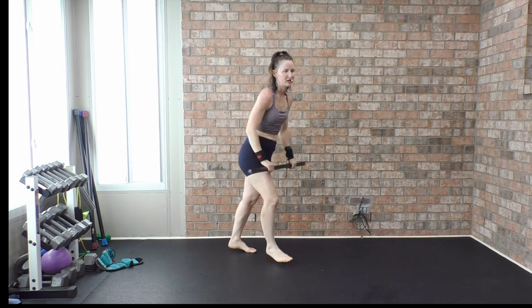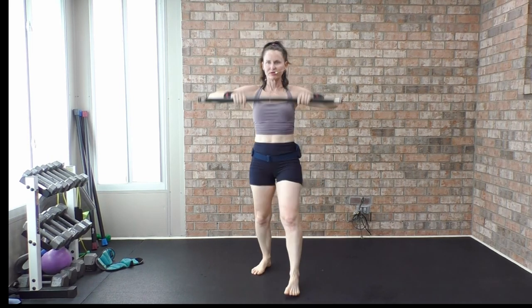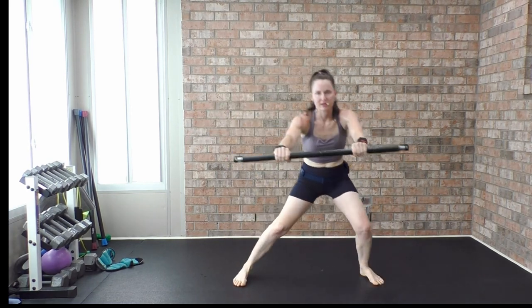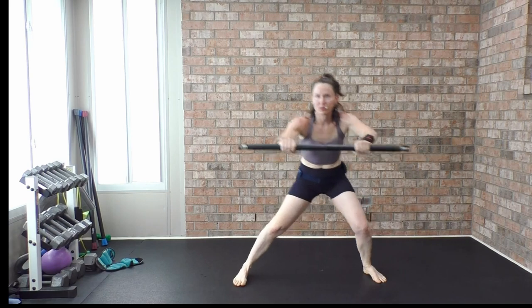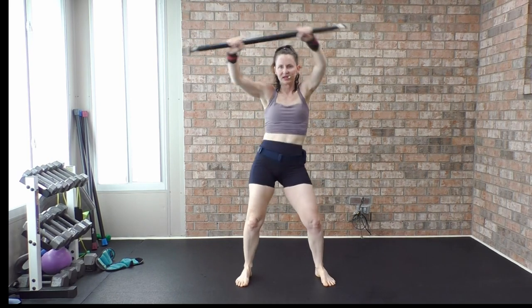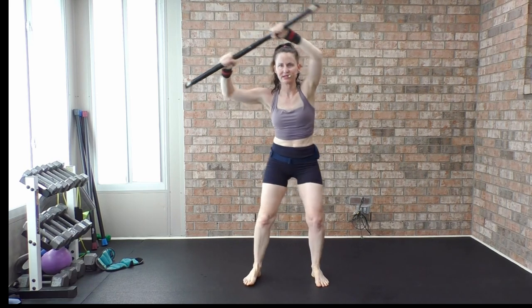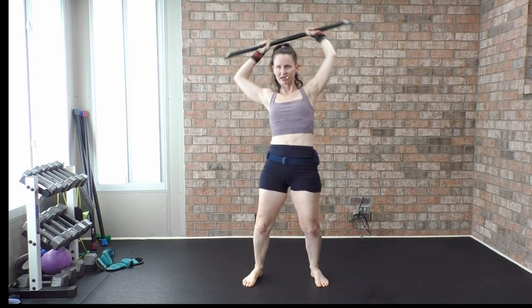Tap that right foot up and back. It's like a side leaning lunge — you're pushing forward, reaching, pushing forward. Circle the hips right to left. Draw that halo over the crown of your head.